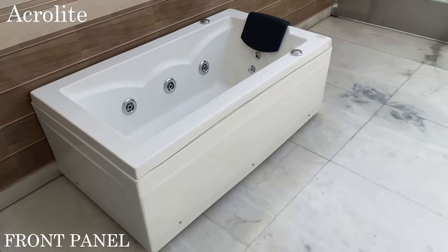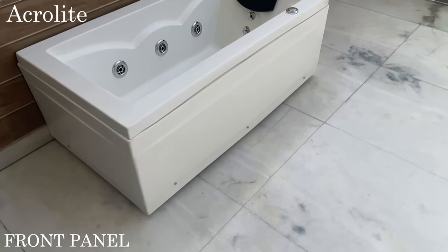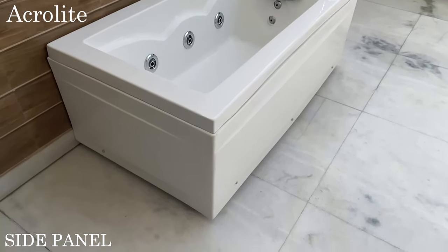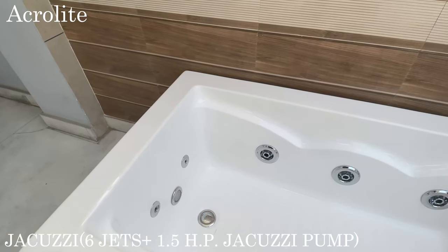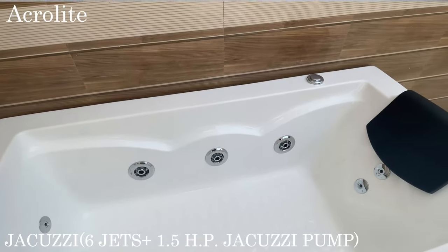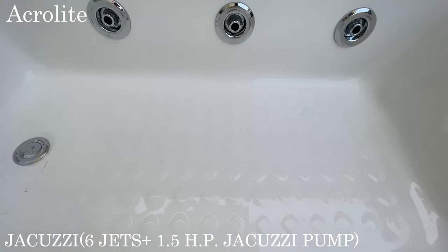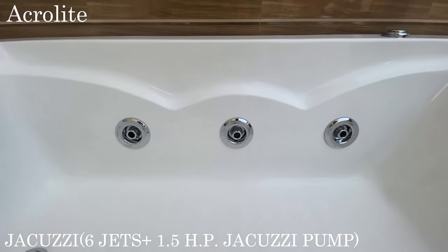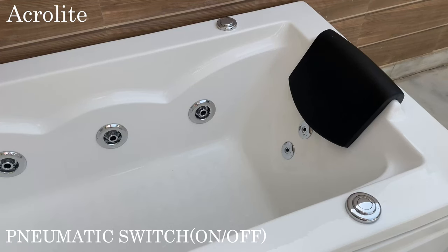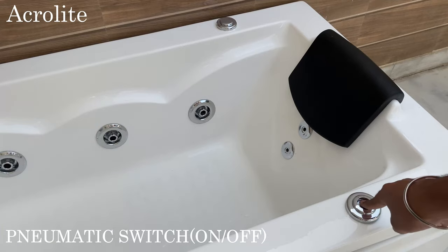This bathtub comes with a front panel and side panel. It features a Jacuzzi system with 6 hydro jets, a Jacuzzi pump of 1.5 HE, pneumatic switches and a pressure regulator.